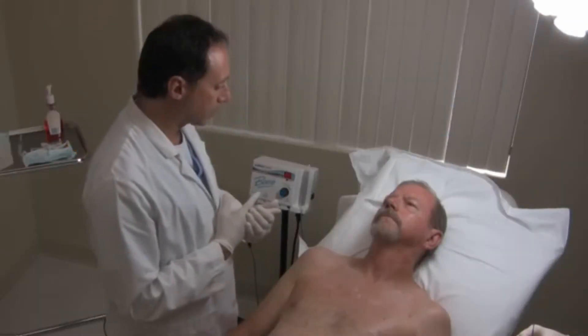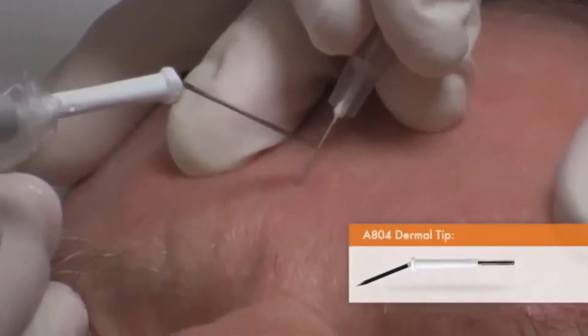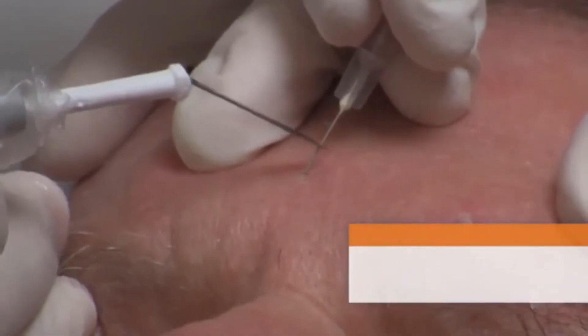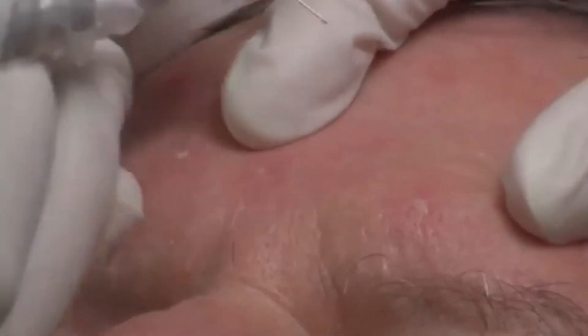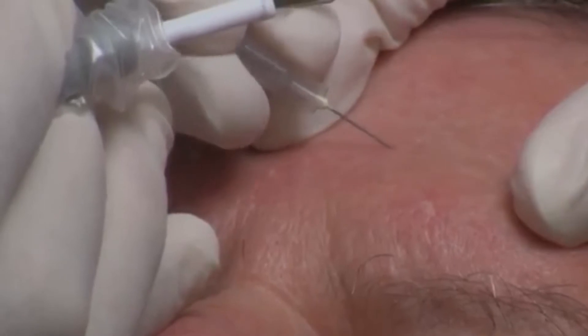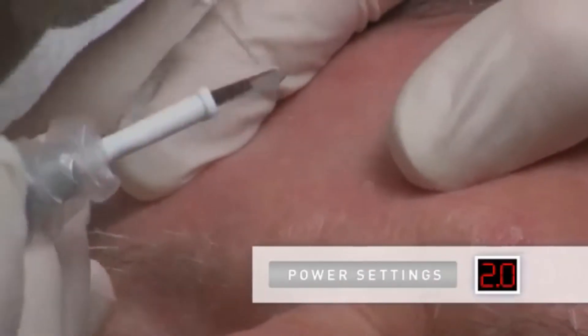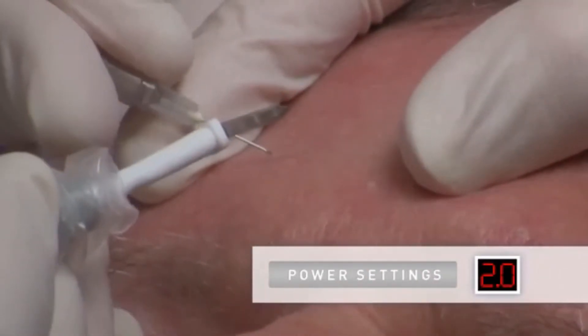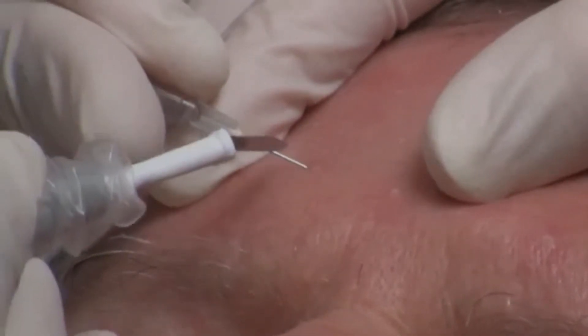The ARIN 940 high-frequency desiccator by Bovee is used with an A804 dermal tip electrode and a 27-gauge needle. Expose the area being treated by stretching the skin surrounding the lesion. Place the tip of the needle on the side of the lesion and penetrate it superficially. With a power setting of 2 watts, gently make contact with the electrode to the needle and activate the handpiece.